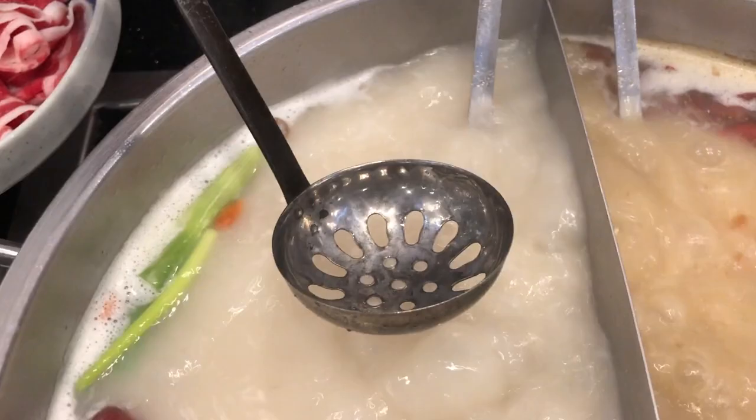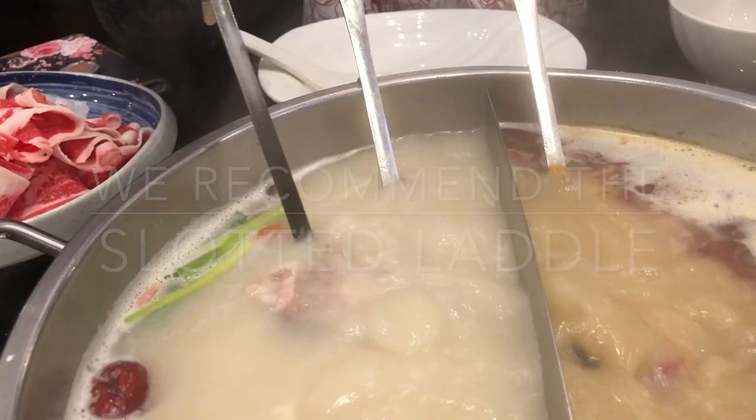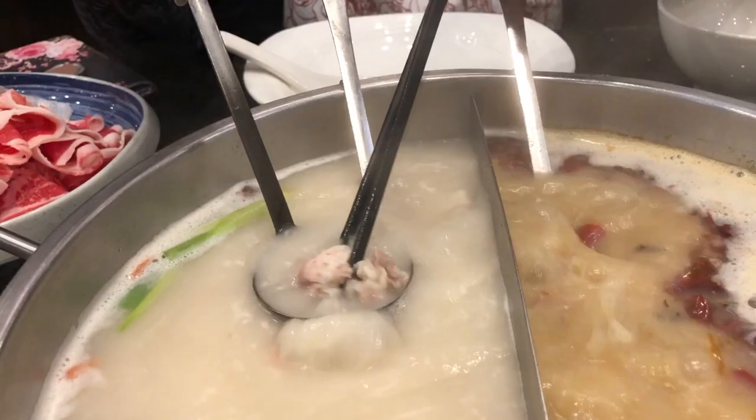Option number two is the ladle assist. We recommend using the slotted ladle — go ahead and put your meat in the ladle, that'll help you keep control. Swish it around, dip it around, and cook it to how you like to eat.